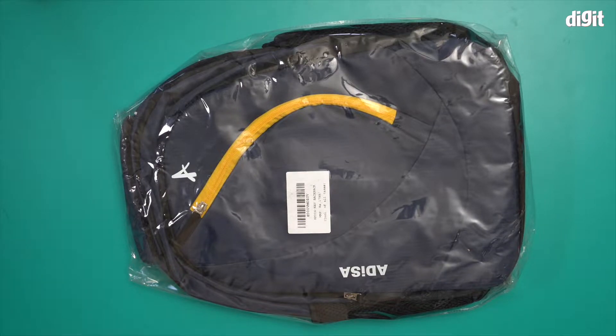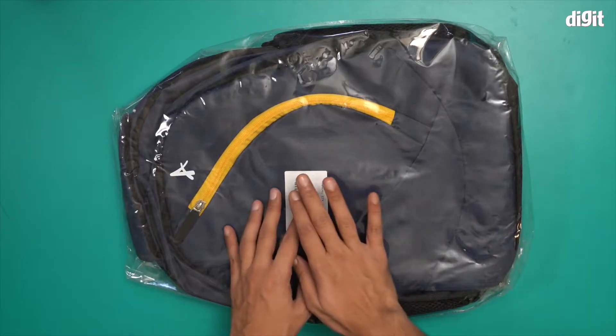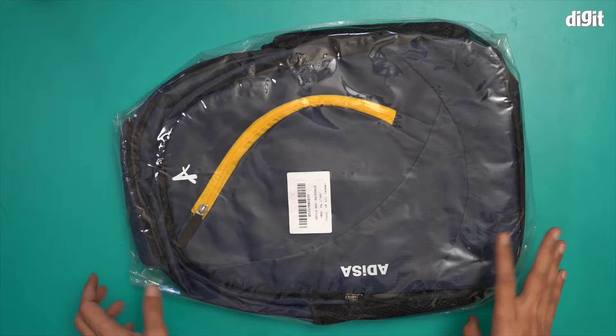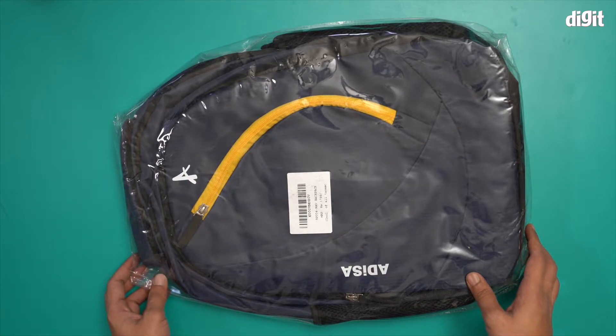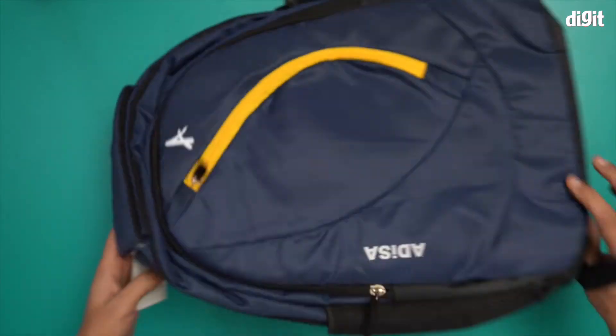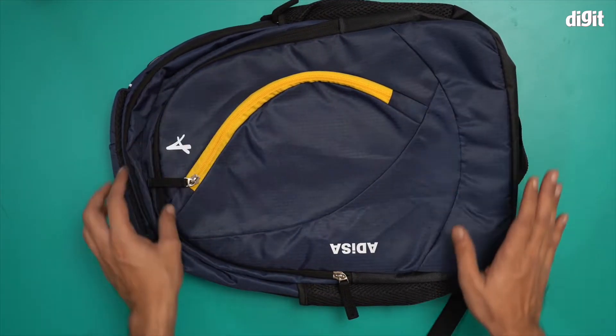Hello and welcome to the unboxing, or should I say the unpacking, of the Adisa laptop backpack. This is what the laptop backpack looks like — it's in a plastic package and there's not much information on the packet itself. I'm going to give you a closer look at the bag.